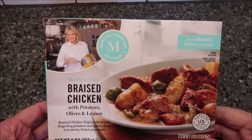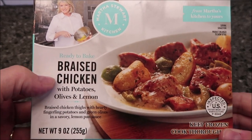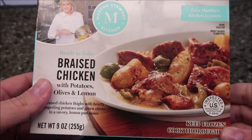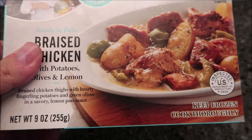Hey guys, welcome to another lunchtime review. Today I'm going to try Martha Stewart's Kitchen ready-to-bake braised chicken with potatoes, olives, and lemon. This is ready to bake but you can also microwave it. We bought this at Kroger — it was $7.25 and it is a nine-ounce meal, or 255 grams.